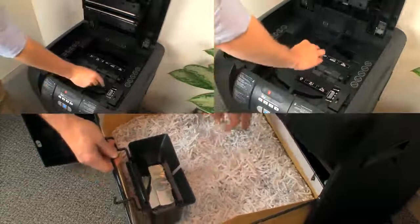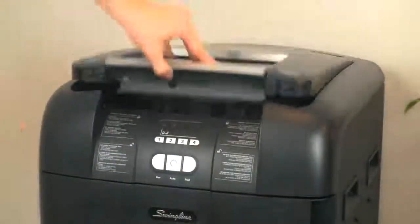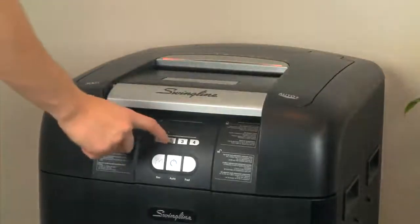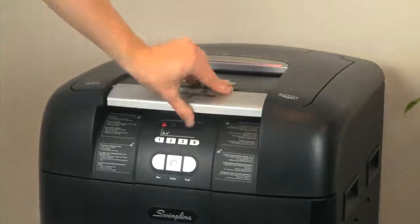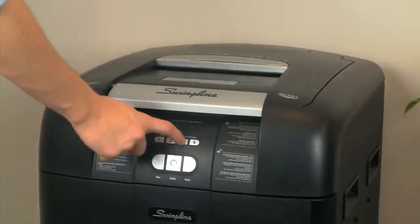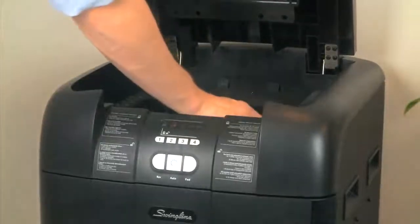A four-digit programmable pin lock offers extra security for confidential documents, so you can attend to other business. Just enter any four numbers and the shredder will not open again until the job is completed. The pin number resets every time, so you can be sure your information is being securely shredded.